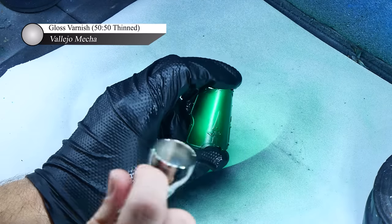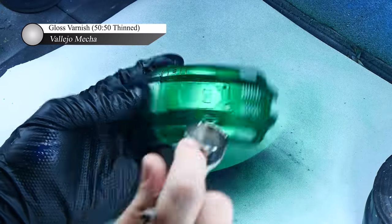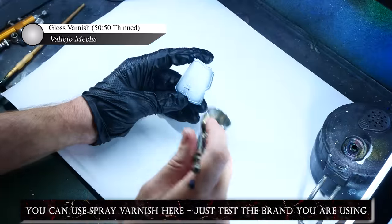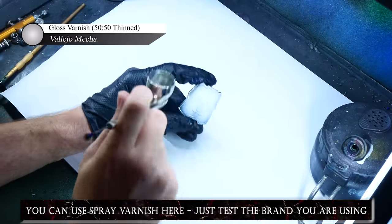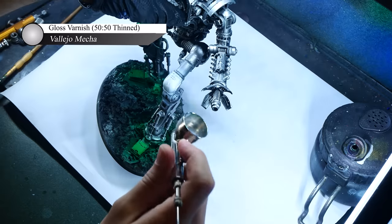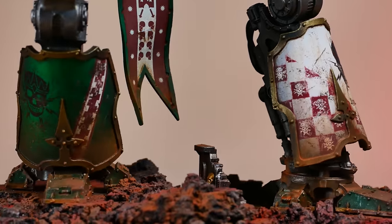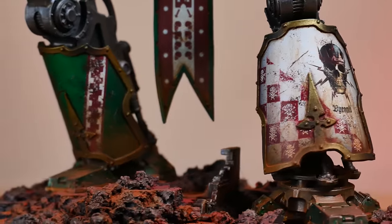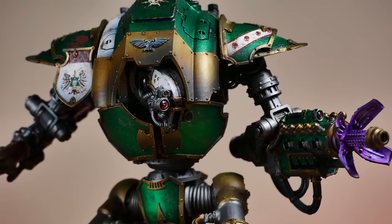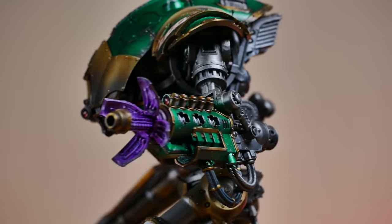With all of the main colors now blocked off, I'm ready to move on to my favorite part of painting knights, which is adding all of the details, heraldry, and weathering. First though, I apply a layer of gloss varnish over all of the armor plates to seal in the previous layers and provide a save point if I mess up in the future. This also serves as a nice glossy surface to apply decals onto. One of the reasons I love painting knights so much is that their large flat surfaces provide an amazing canvas for going crazy with detailing and weathering effects — from decals to interesting patterns to wild sponge chipping and rust streaks.